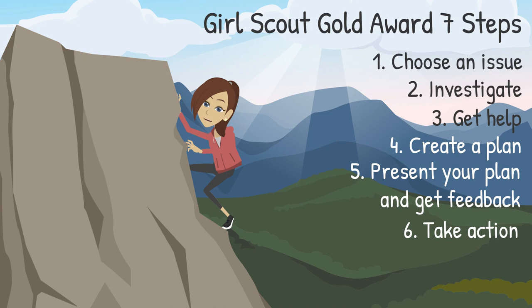Number 6: Take action. Take the lead to carry out your plan. At this point, you have received approval from the Gold Award Committee, and it's time to bring your project to life. Number 7: Educate and inspire. Share what you've experienced with others, and you can inspire the next generation of Gold Award Girl Scouts.